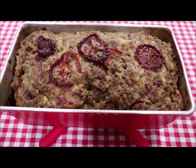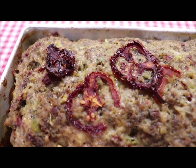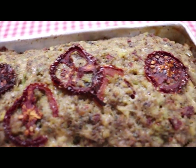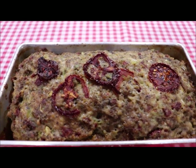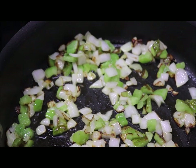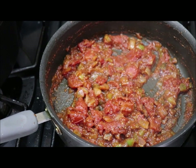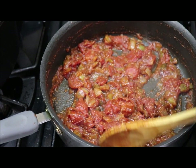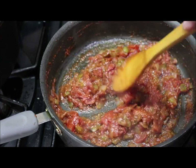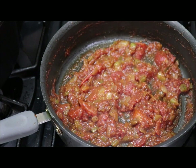I wanted to show y'all — the meatloaf is out and cooling. You can see it's got the dehydrated tomatoes on top — they're like sun-dried tomatoes but dehydrated, not freeze-dried. I've got my bell peppers and onions caramelizing, and the onions are starting to get some color, so I'm pretty soon going to add the tomatoes and let it cook down a little bit. The topping is now done — it's gotten thick. I've let it simmer till the juice kind of reduced down. So if you want to get your pen and paper, I'll tell you exactly what I put in it.